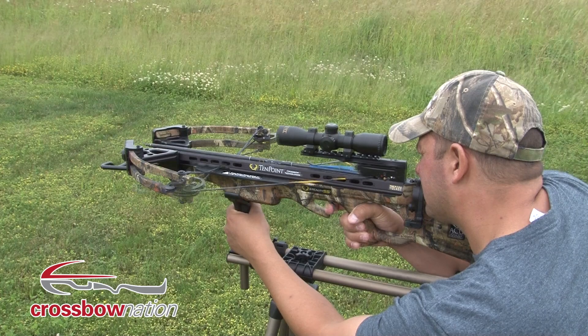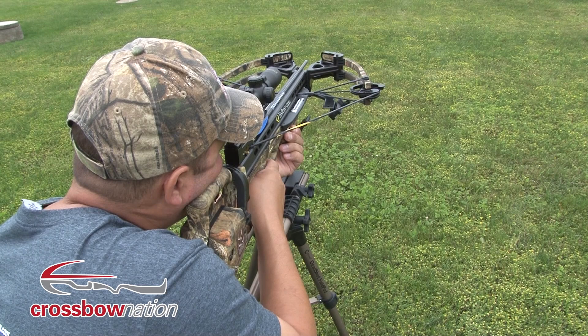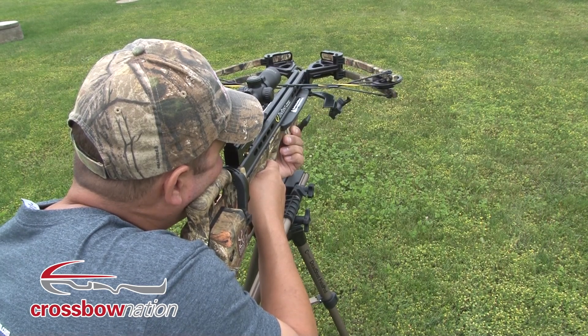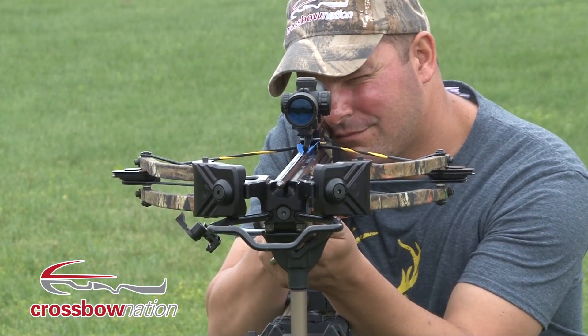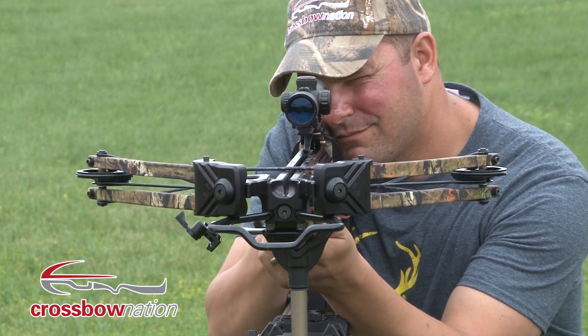Weighing in at only 6.8 pounds, combined with its narrow axle-to-axle length and short overall length, the Stealth SS Crossbow will provide maximum maneuverability during any hunting situation.